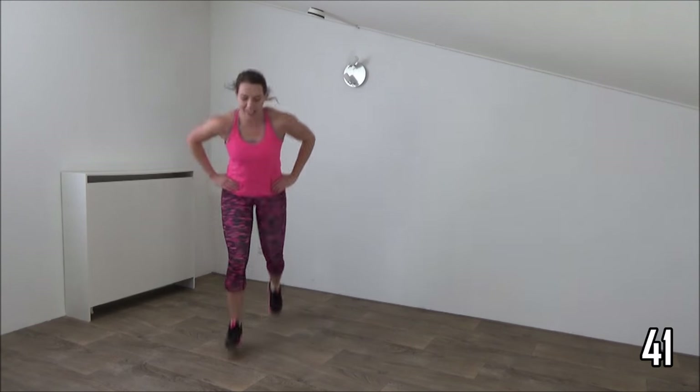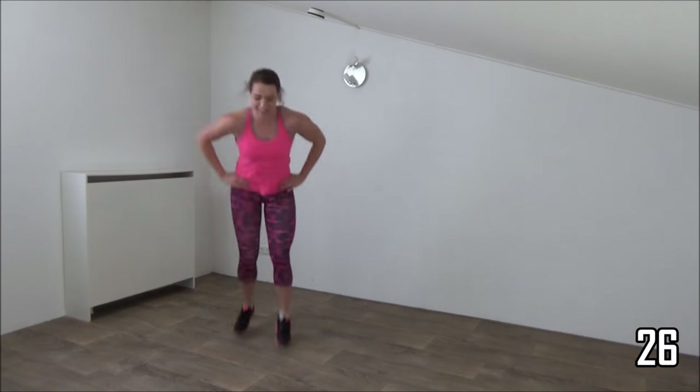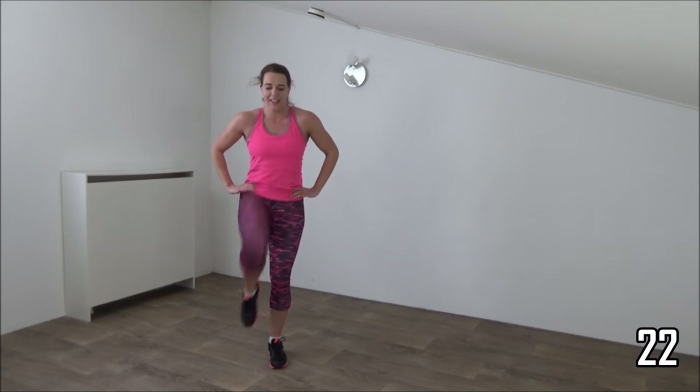Upper body straight up. Squeeze your glutes. Lift up your knee and jump. Squeeze your glutes, squeeze your ribs to find your balance. And just keep going. Squeeze your glutes. Just a few more.